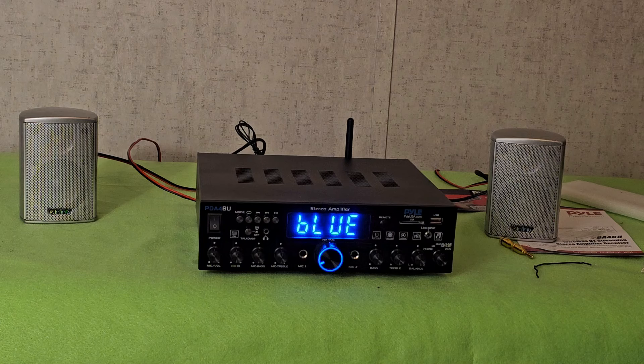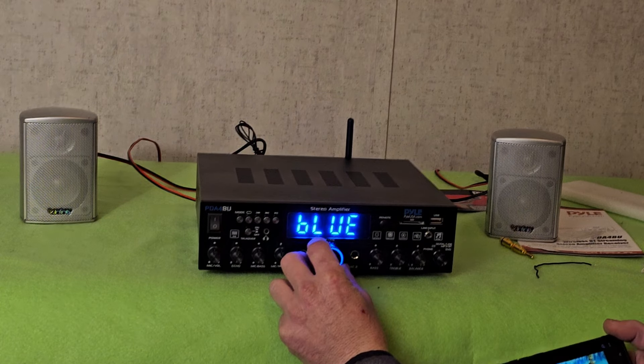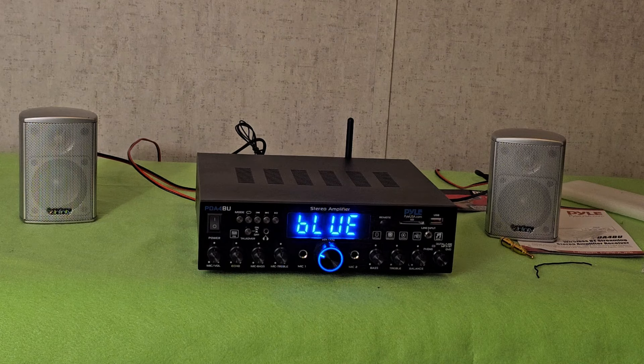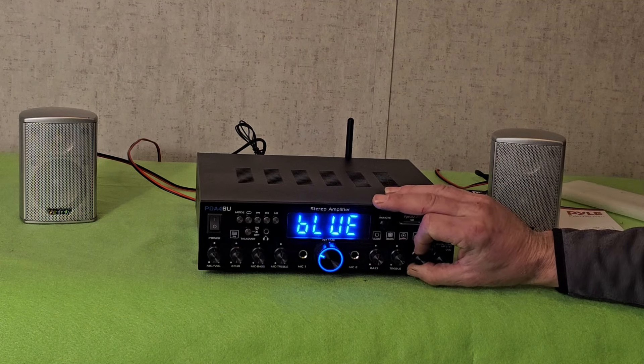Let me pull up one of my little videos. Oh wow — oh yeah, I like this thing already! You've got bass and treble, and then you have your balance from left to right.